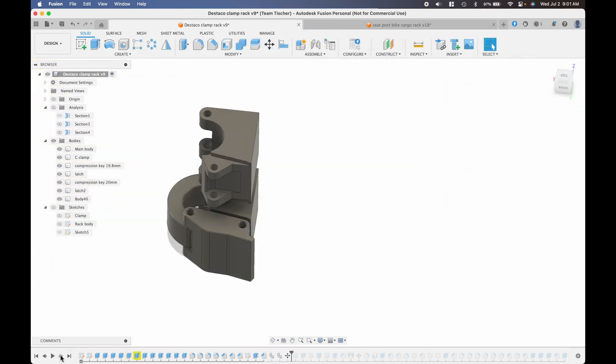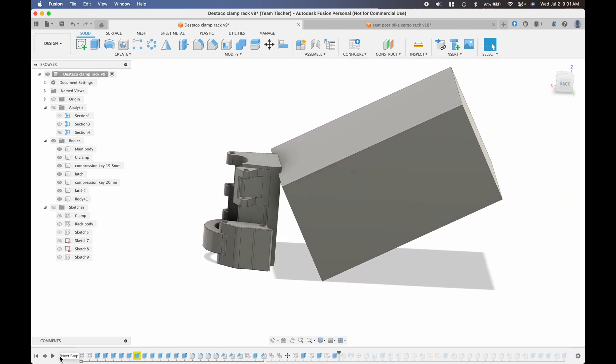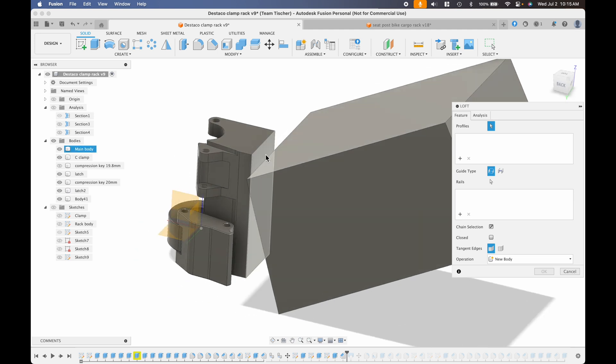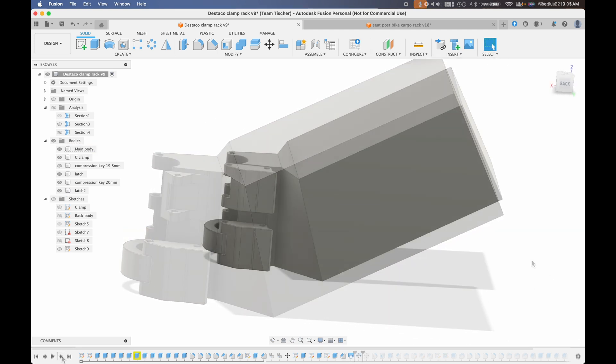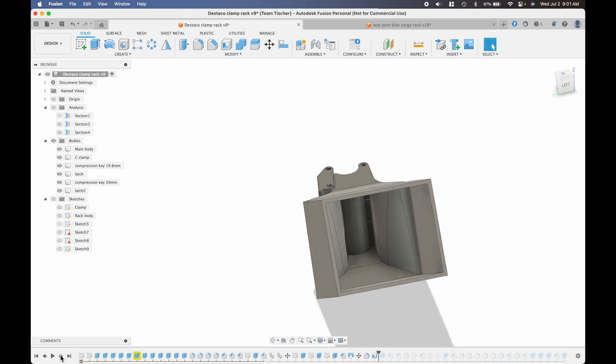Now we have a completed latch. I added a second one and bridged them together. I sketched out a box that would be roughly the size to hold my jacket, at an angle to match the seat post angle, with an extra 10-degree incline so that stuff would be less likely to fall out. I'm using the loft command to connect the latch to the box, then rounding off the sharp corners with the fillet tool.